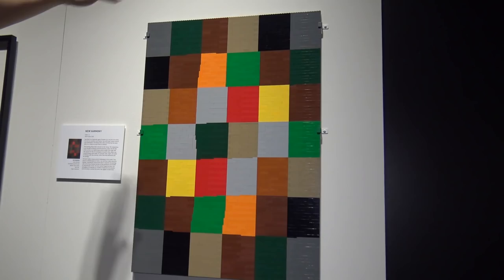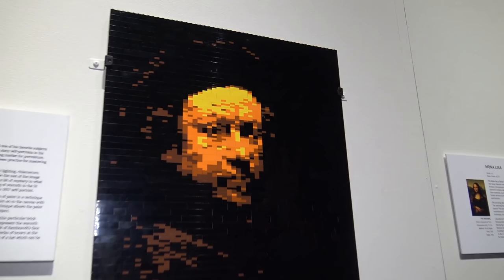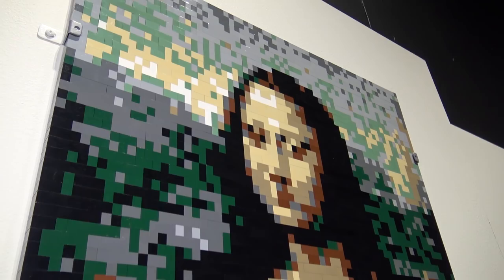Moving on, here's a Rembrandt self-portrait — a very dark piece with a lot of black that contrasts nicely with the orange and yellow on Rembrandt's face. Over here we have the Mona Lisa, probably one of the most famous paintings ever done by Leonardo da Vinci, and he captures it really nicely, mixing the background greens with the black of Mona Lisa's clothes.